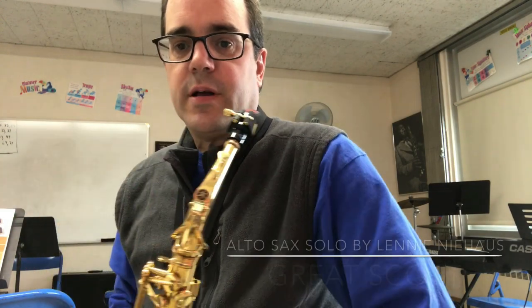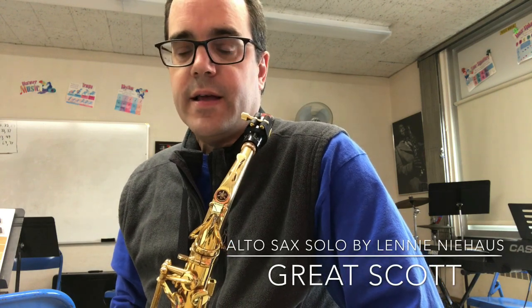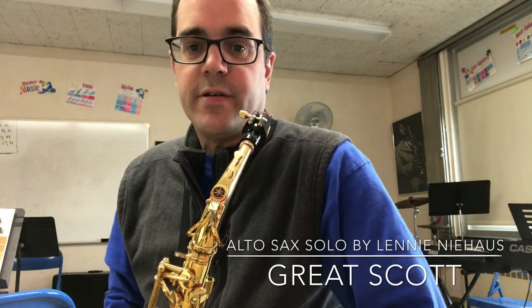Hey, it's Mr. D, band teacher, back again for a performance video of Great Scott by Lenny Niehaus. It's from the Kendor Recital Series book.